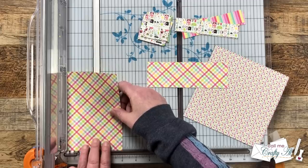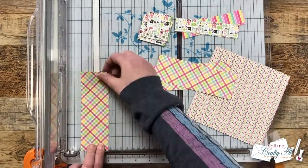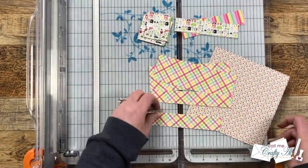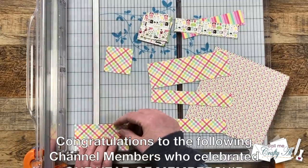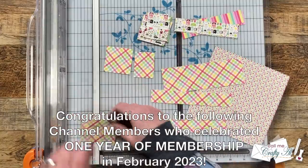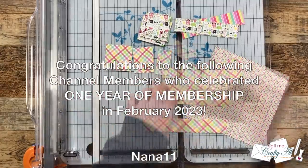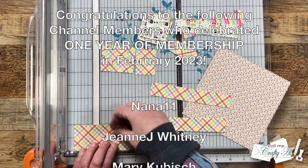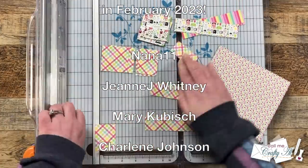While I continue cutting the patterned papers, I wanted to stop for a special announcement. I had some channel members reach one year of channel membership during the month of February. Scrolling on screen now are their names — I would like to give an extra special thank you for your continued support. You and the rest of my channel members really do keep me creating here on YouTube, and a sheet load of cards is free for all.